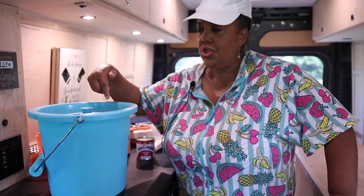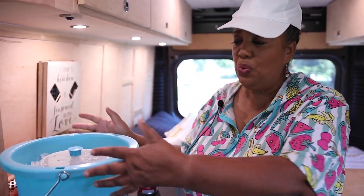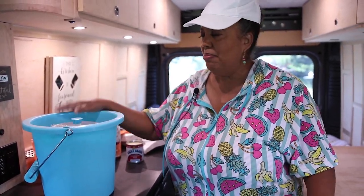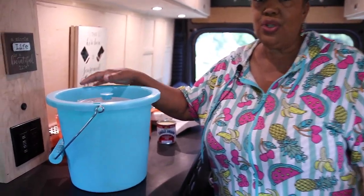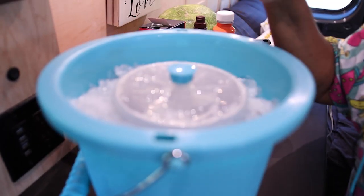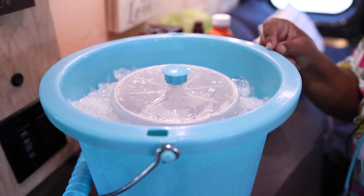Now, you need some kind of device to churn the ice cream. If you were like me as a kid, that was your job. We had this big wooden bucket and we would churn — it seemed like for hours, but it was probably only about 30 minutes. It was worth the effort. Today I do have an electric churner, so you need some power to make it with this ice cream maker. But you can also get ones that are hand-cranked. You can do the same thing.